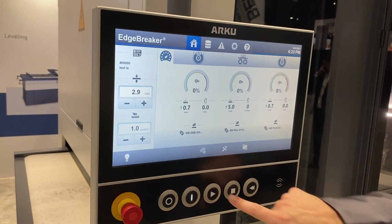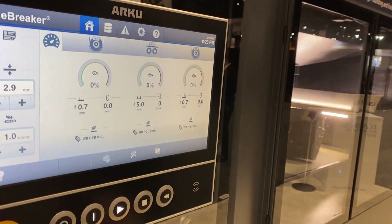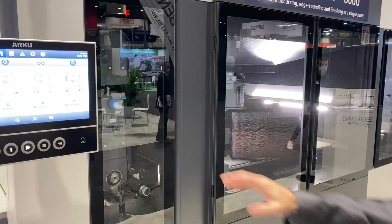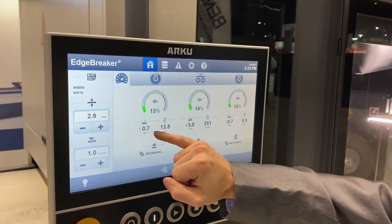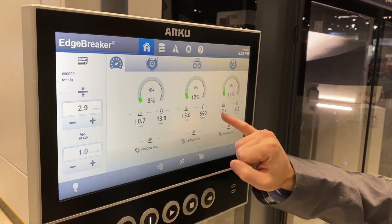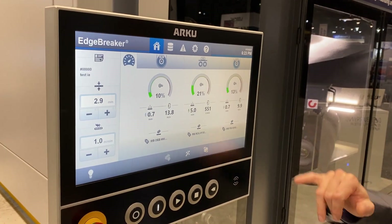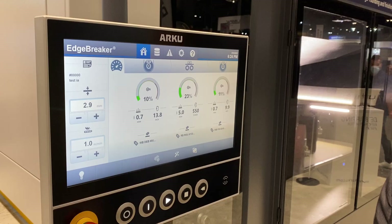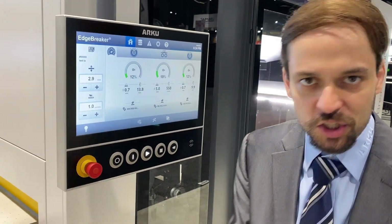So let's get started. We turn the machine on, go back to the home screen, and start her up. As we can see, the machine is slowly starting up and getting ready for production. You can start seeing the motor torque kicking in and the actual adjustments in terms of how deep into the material, but mainly speed. As the machine is now starting to run, you can see the individual speed of each belt and the rotary brushes. All these speeds can be adjusted depending on your finish and deburring needs.